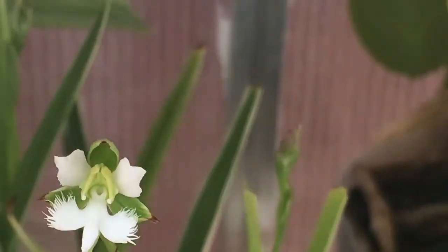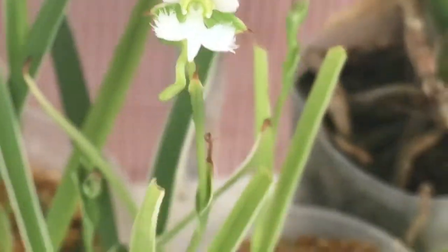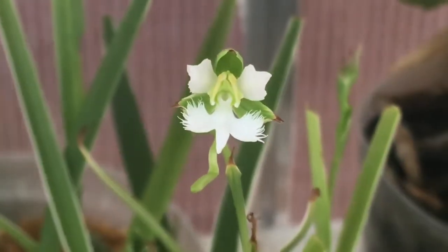Got some other buds coming in in the back there. But this one was the first one to bloom, so obviously this must probably be the first one I planted — but amazing.